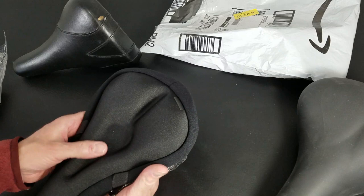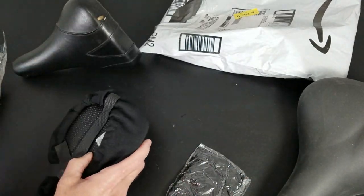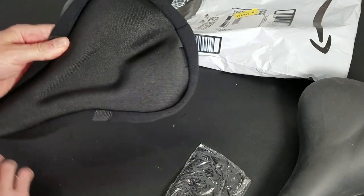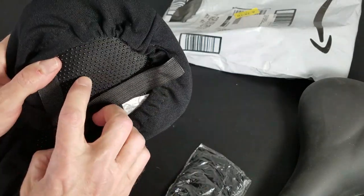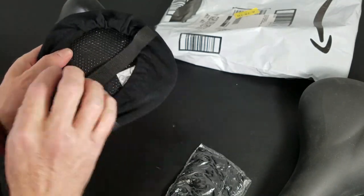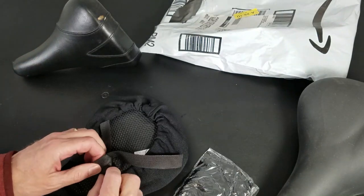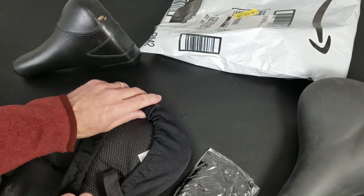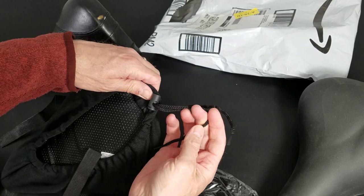First impressions — this thing has got a lot of padding. We're talking about an inch and a half of gel, really nice. It's got this beaded material that will kind of stick onto the seat itself to not slide around. Then there's a simple nylon ribbon and what feels like a cord to wrap around the perimeter.